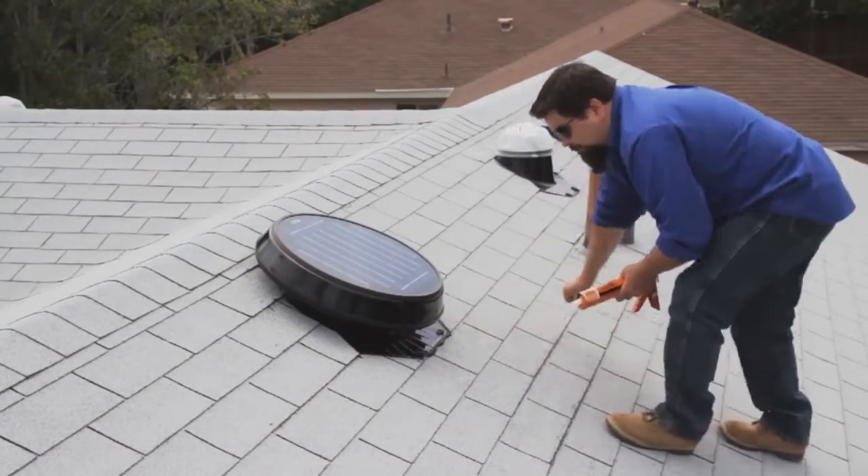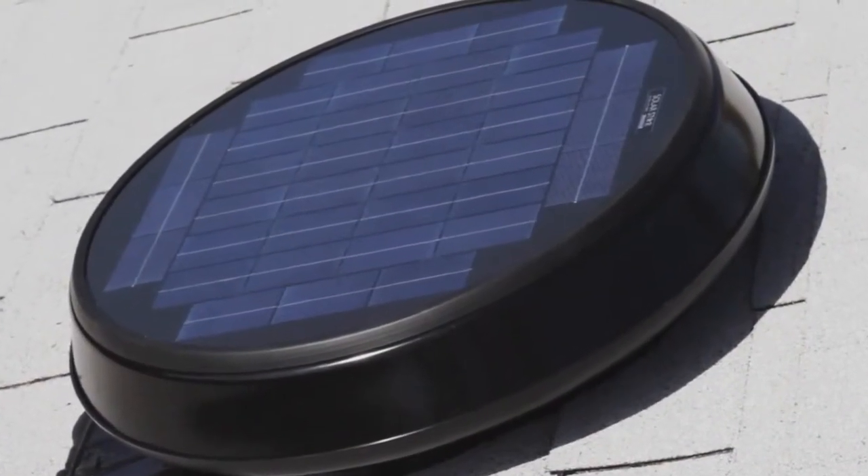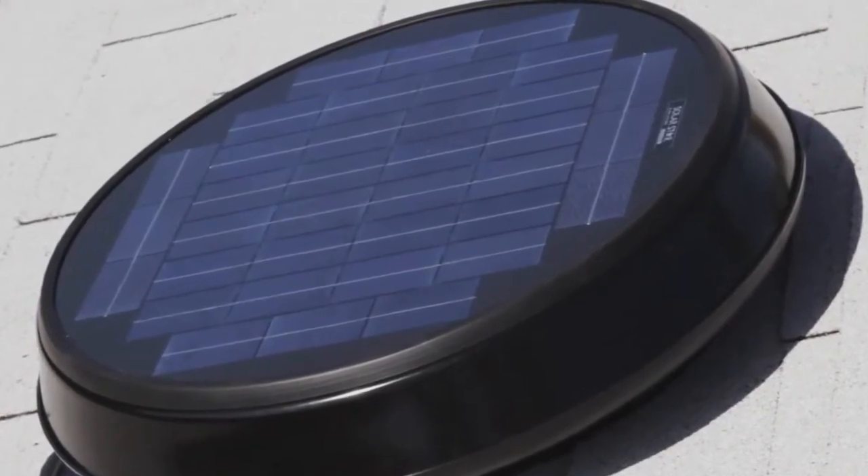The installation is now complete and the homeowner can begin enjoying a more comfortable home, thanks to the high-performance attic ventilation provided by the SolarStar attic fan.